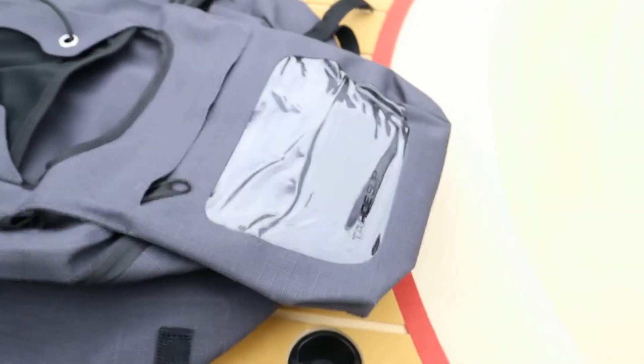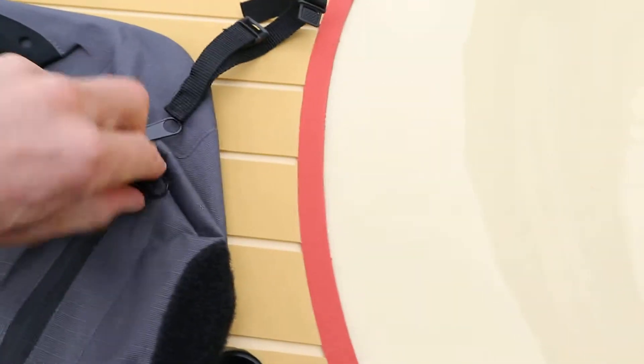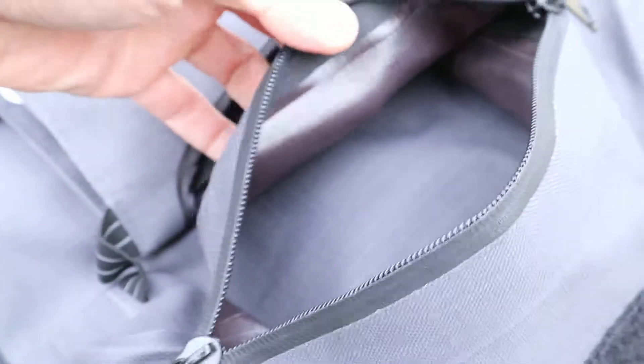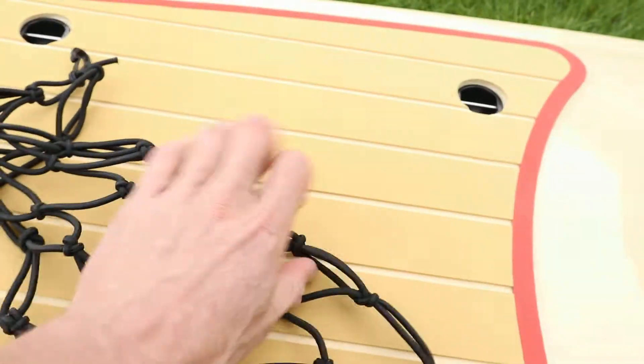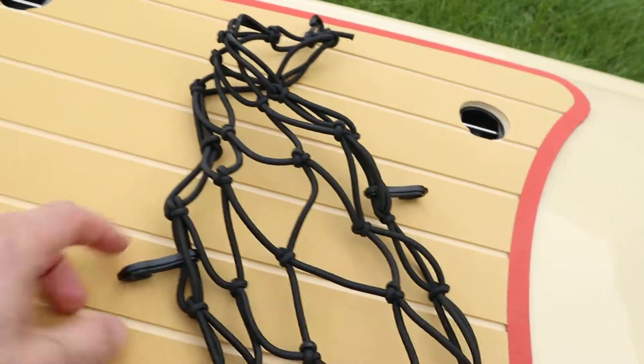On the inside you can see it's got a nice coating — I can tell this is waterproof, and we're going to take it on the lake to test it. Looks like they've got that priced at $99. He also sent us a net — I've got some pictures I'll post on the site — the net just straps in and you can slide stuff underneath it.